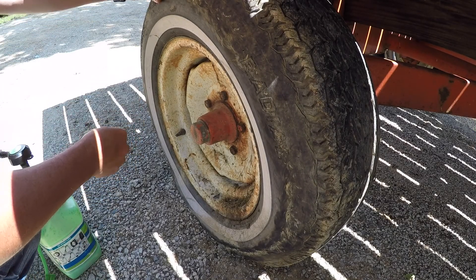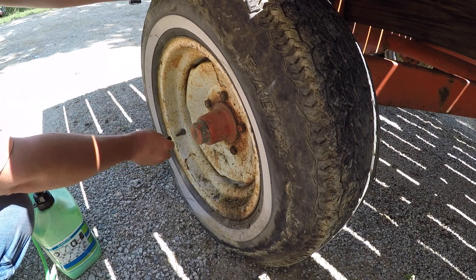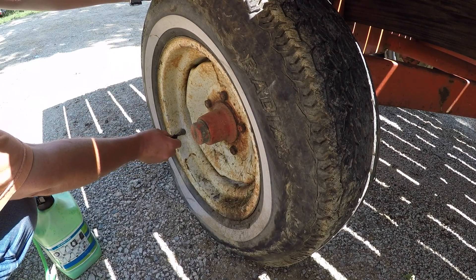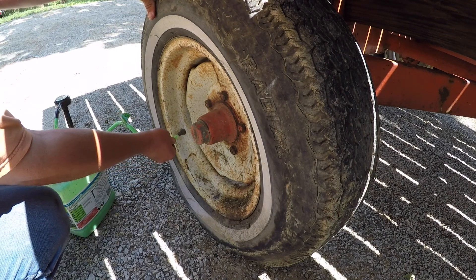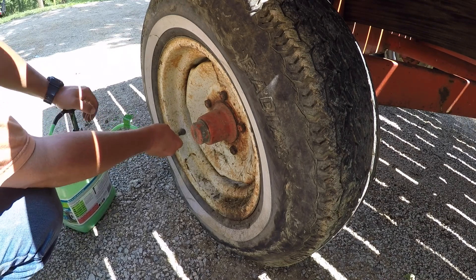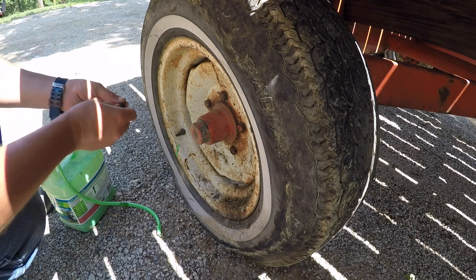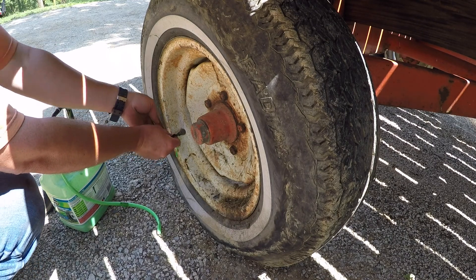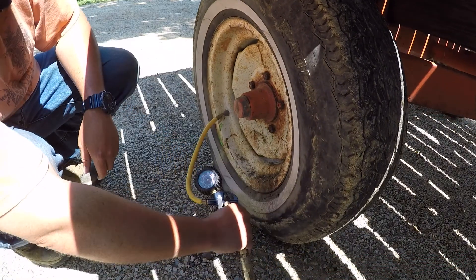We got it back on the bead. I was beginning to wonder if it was going to work because my can of spray was just about empty. The main thing is you've got to have enough to spray on the inside of the wheel — not just the outside — so that when it ignites it pops the tire out. Now I've got to let the air out of the tire and we'll put the slime in, so we're going to pull the valve stem out.